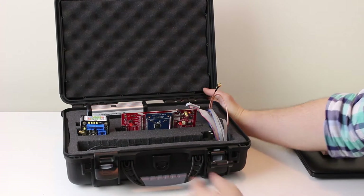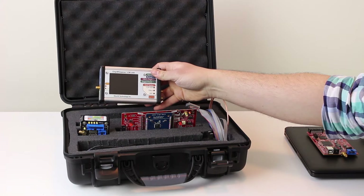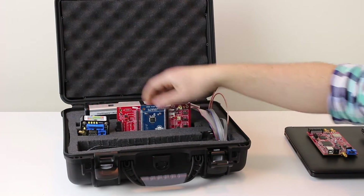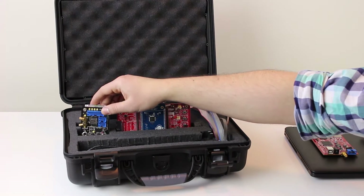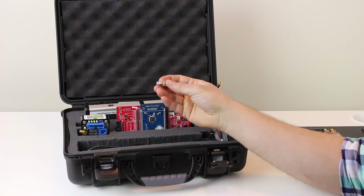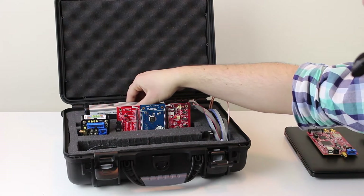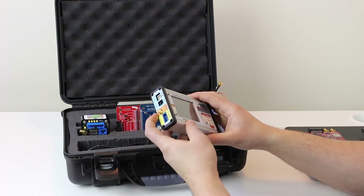Inside this case, we have the new ChipWhisperer Pro — I'll show you details of that in a second — but we also have some target boards. This is our UFO board, which comes with the standard XMega and AVR targets, though you can get lots of other targets for it. There are breakout boards and cables, basically everything else you would need. One new addition in this kit is some different analog filters.